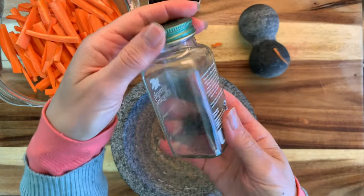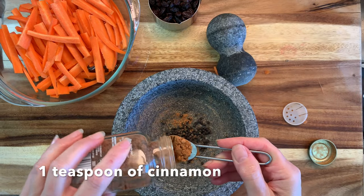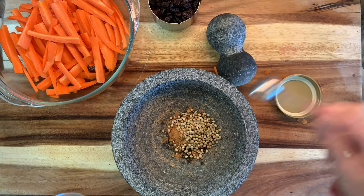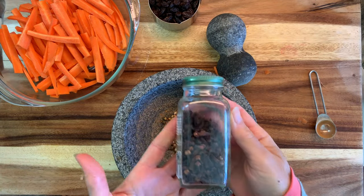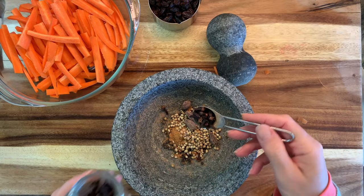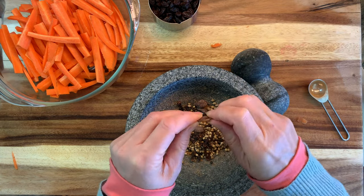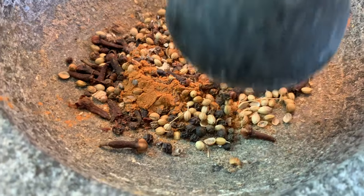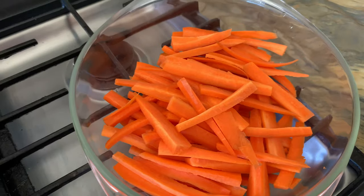Now we're going to work on our Afghan char masala. I've got about a teaspoon of black pepper and about a teaspoon of cinnamon. I've altered the recipe just a little bit, and I've actually made a mistake — I've used coriander seeds instead of cumin seeds. I'm also going to use about two teaspoons of black cardamom and about a teaspoon of cloves. I've got this in my mortar and pestle and I'm going to pound those black cardamom pods first to release the seeds, then take out the pods and grind everything together. This is a really large mortar and pestle made from volcanic rock, so it grinds everything down really well.